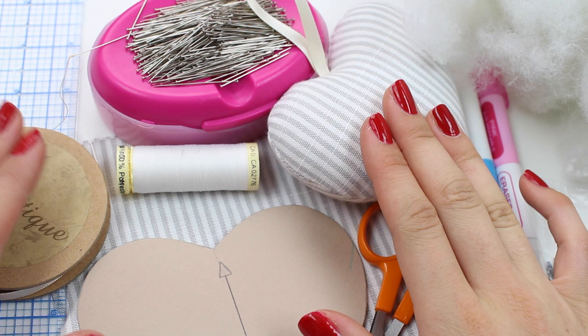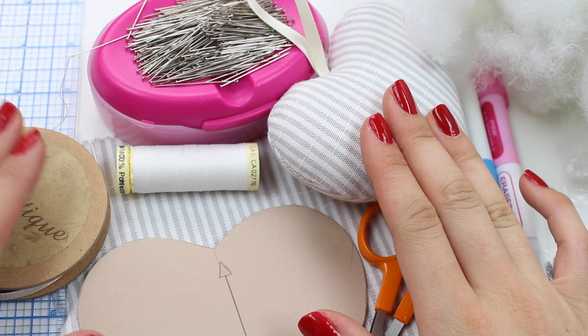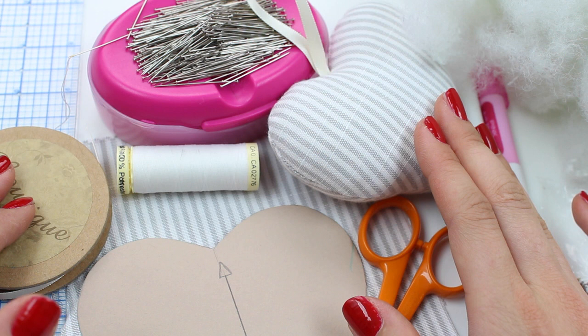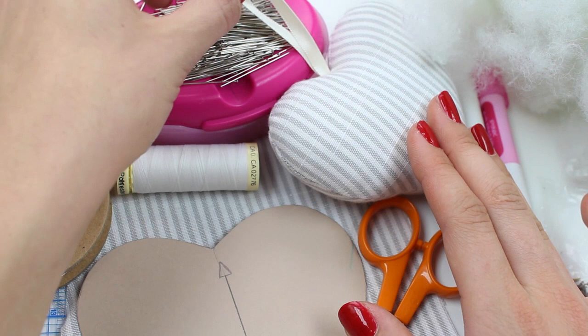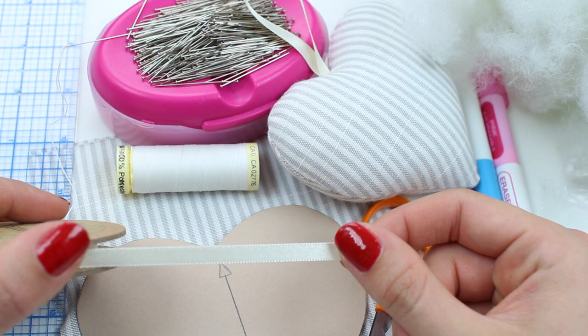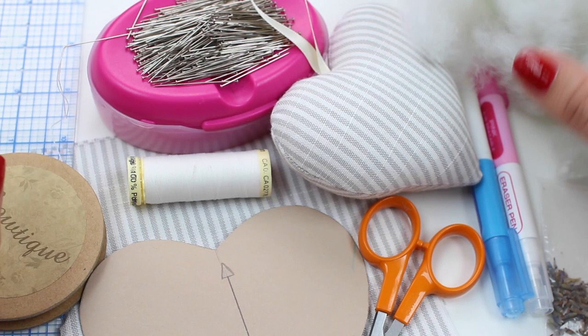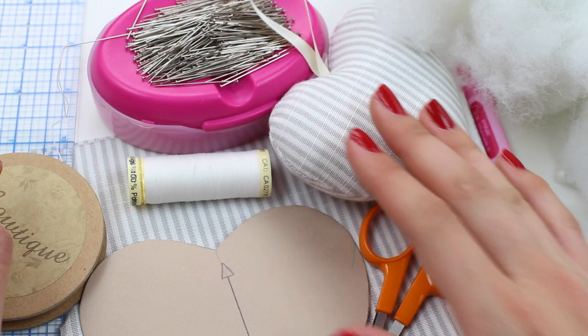Let's start by collecting the materials you will need to create your stuffed hearts. Obviously you're going to need a fabric — a cotton or lightweight upholstery material will be perfect. We've also used velvet, and this is a perfect way to use up your scraps. We've got some ribbon here as well — this is a double-sided satin ribbon, a quarter of an inch (five millimeters) in width. You will need some corresponding thread and some stuffing — this is just 100% polyester toy stuffing — and if you want to fill it with lavender, you will also need some lavender.